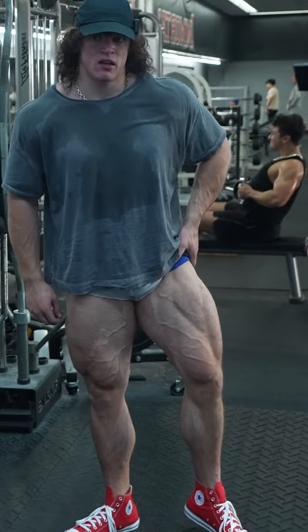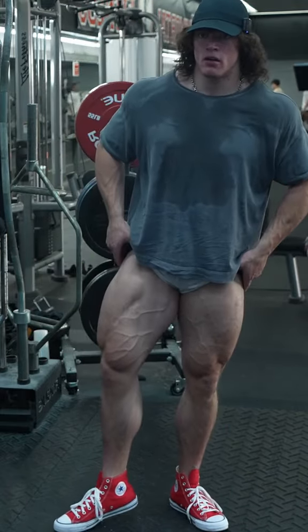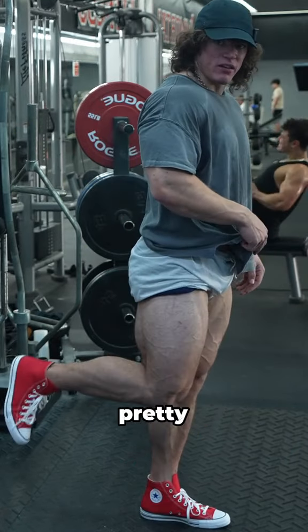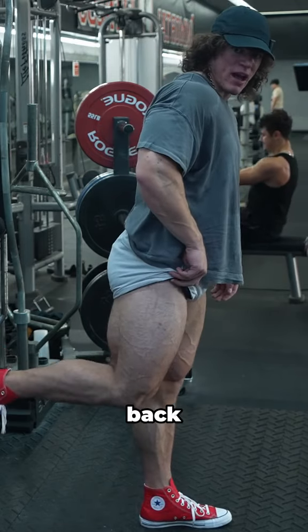That's pretty fucking sick. Solid amount of veins and separation. Yeah, that is sick. I still have a pretty decent hamstring pump. Oh, you can actually see it kind of creeping up the back.